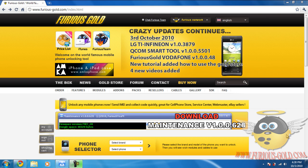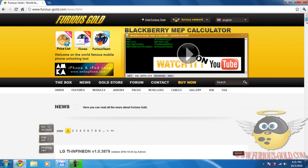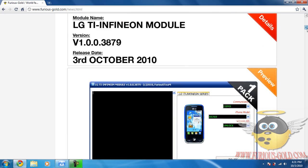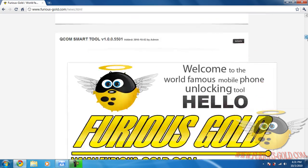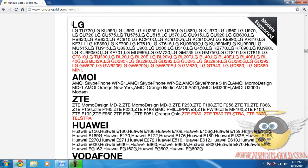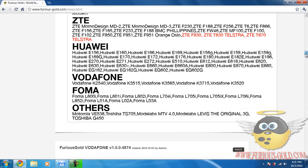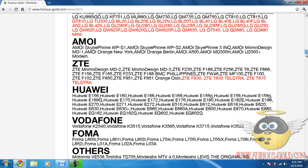This tutorial is about the new QCOM Smart Tool — how to install it. I don't have a phone to unlock but I'll show you how to install it anyway. This tool unlocks phones from brands like LG, AMOI, ZTE, and others, with plenty of models for every brand.